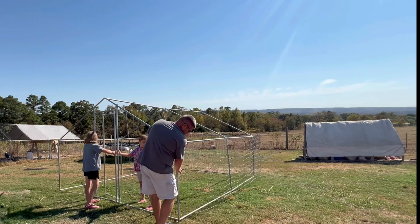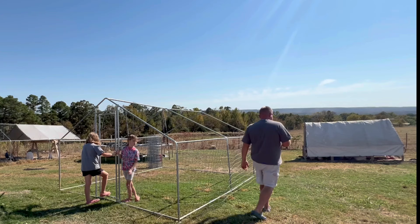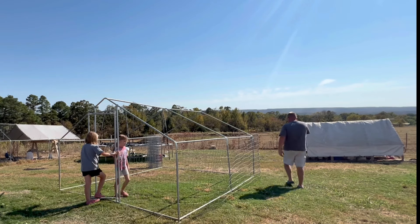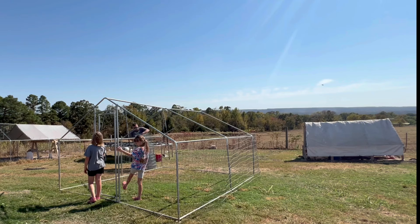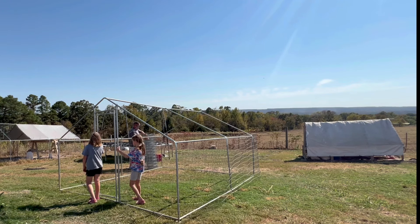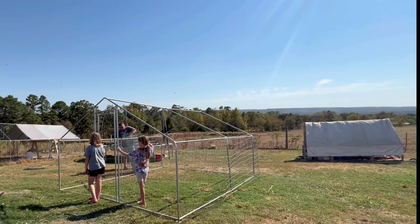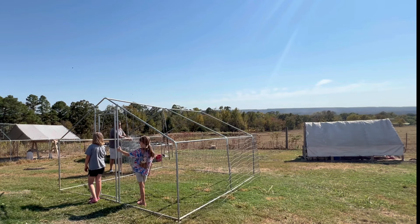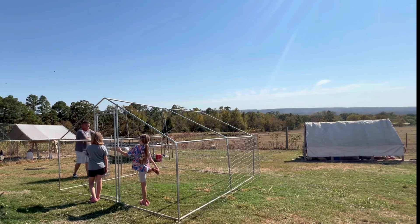We're just going to have to work and see if that's going to work. Oh, I've already cut my hand up. If this wire is not flat, it might make this a little bit harder. The peacocks are so excited — they're right there in their pen. It's not easy to do. This one's smaller, actually.